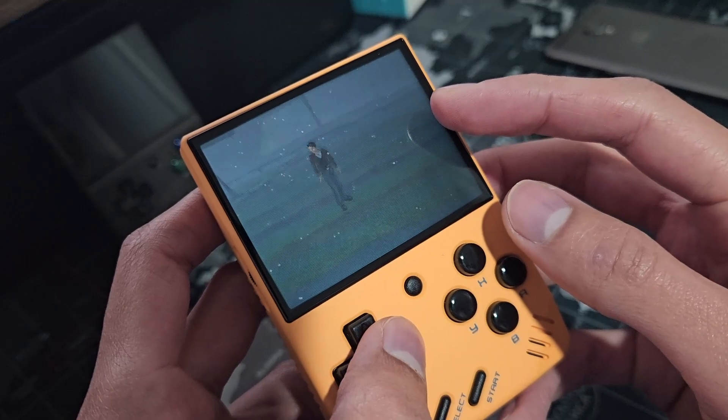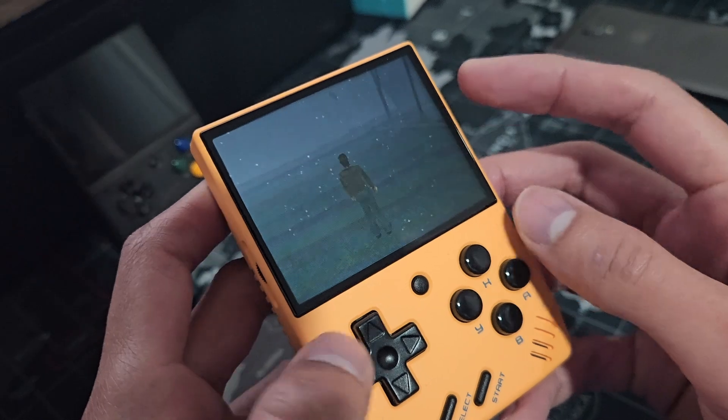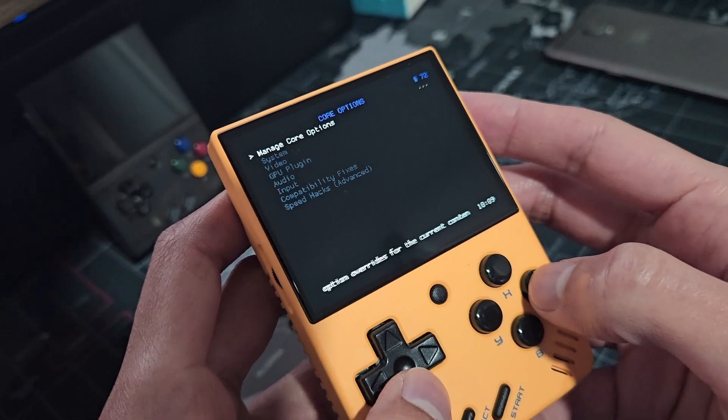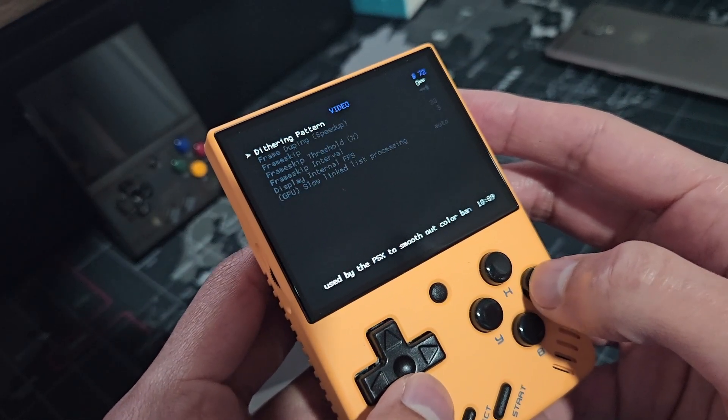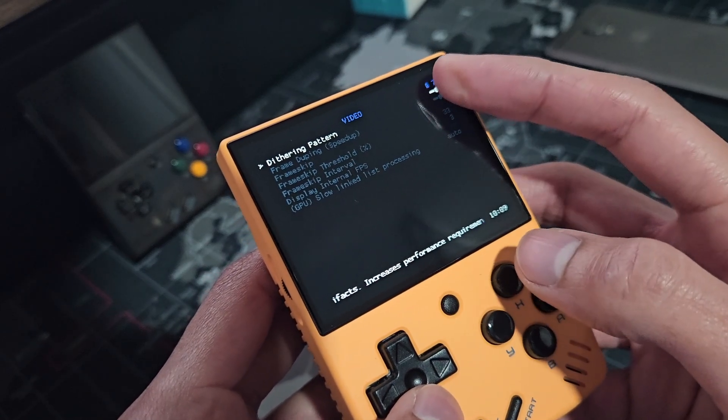A new setting I read about on Reddit for PlayStation games having color banding issues — like Silent Hill — is turning on Dithering Pattern within Core Options > Video. I will leave a link to the specific Reddit post below. Here you can see the difference.